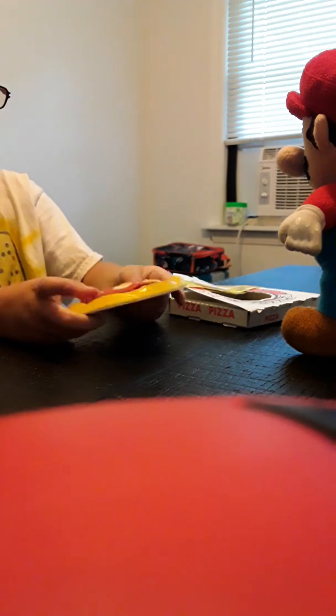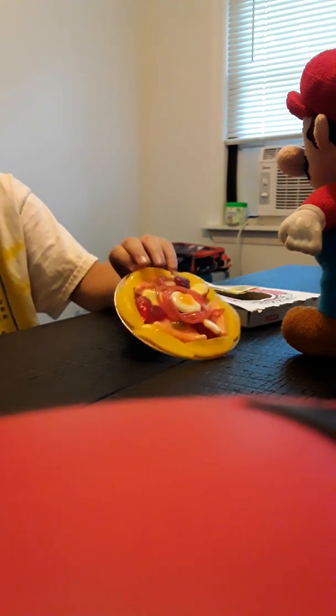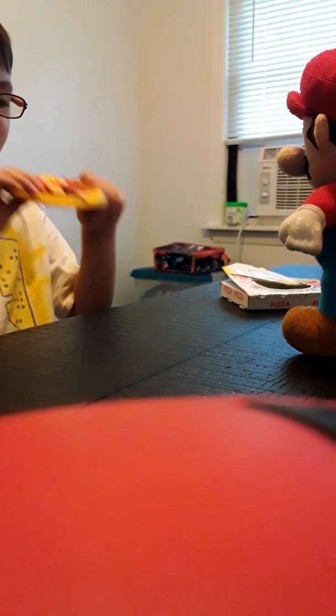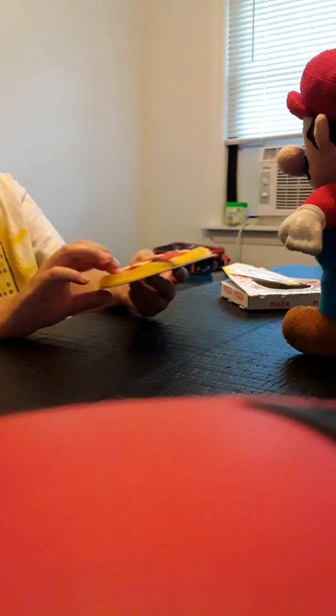Oh, my usuals. My usuals. Do we eat the pizza? Yeah. Oh, oh, that is a girl's pizza.